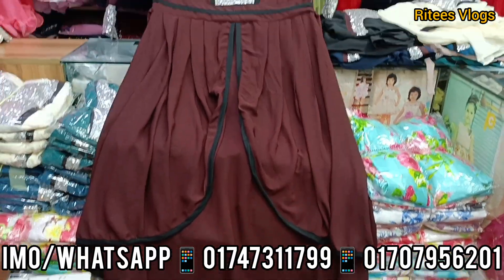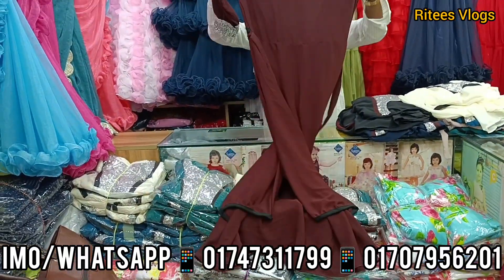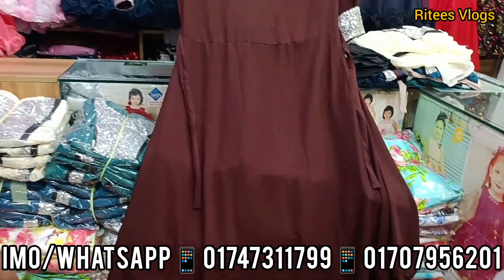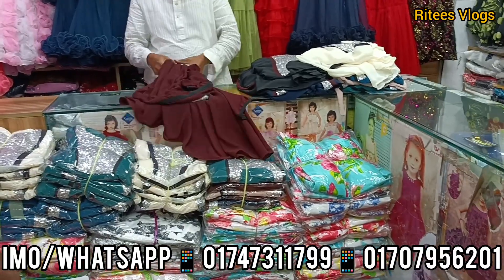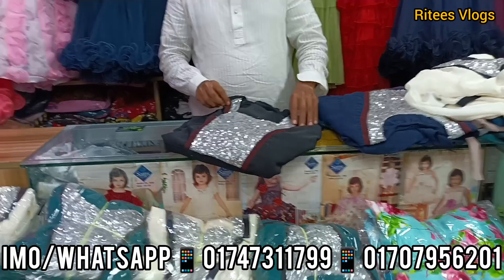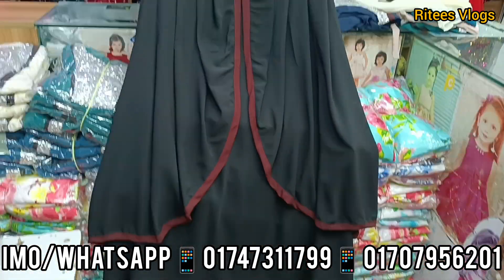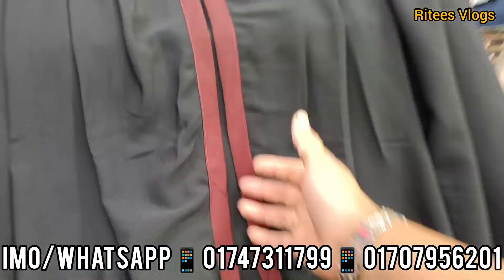The dress is beautiful. Look at the back part. You can have a party gown. The color is beautiful. I am going to buy a new product. It looks very gorgeous.